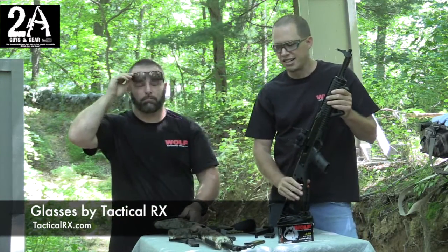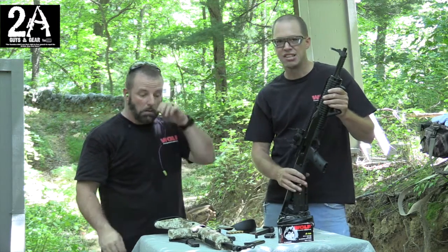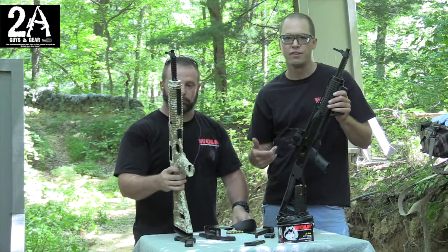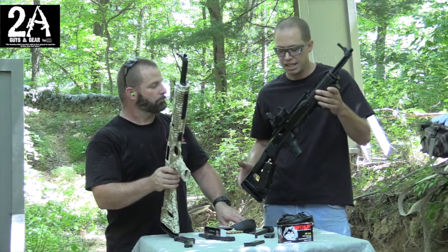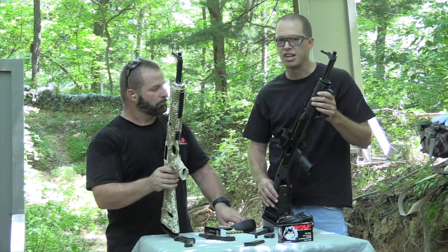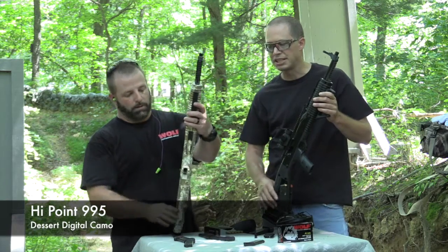Hey, it's Bryan and Shawn, the 2A Guys in Gear. Today we've got our High Points out again. I just wanted to show you guys the latest version of the High Point that's out now. You guys have seen this one before in a few of our videos — it's the High Point 4595, of course it's a .45 caliber ACP, got a BDOT scope on it, an angled foregrip, nothing special, just kind of basic stuff. But Shawn's got the latest and greatest that we've received from High Point, so tell us about that.